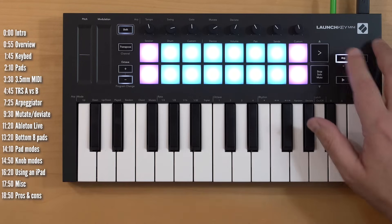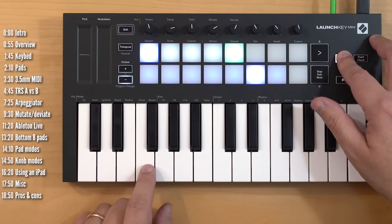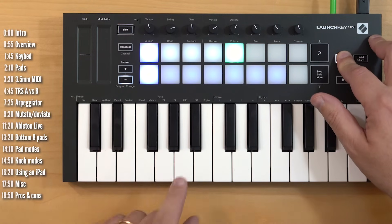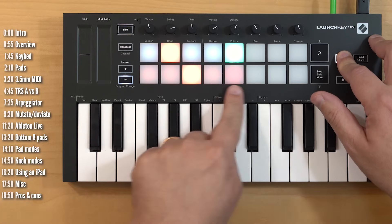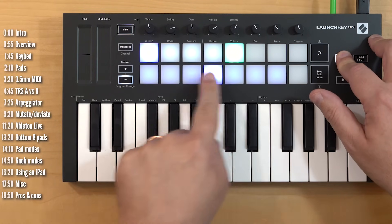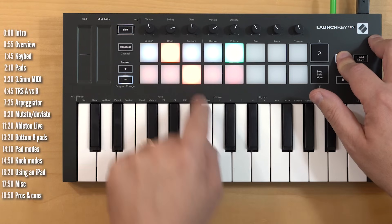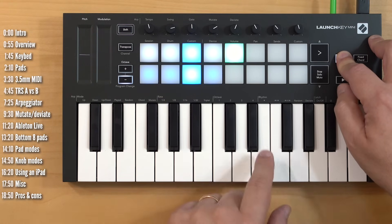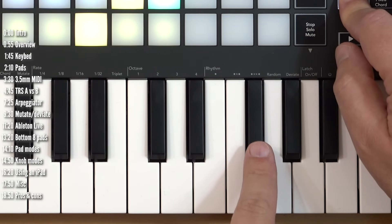You can latch the arpeggiator on or off and cycle through modes including: as played, random chord (which doesn't play because it's monophonic), and mutate — which we'll get to. You've got different rates and triplet rates as well. These settings are reflected both on the pads and on the knobs, so you can change pattern settings or rates from either place. You've also got octave control and a rhythm parameter, which has a few options including random.